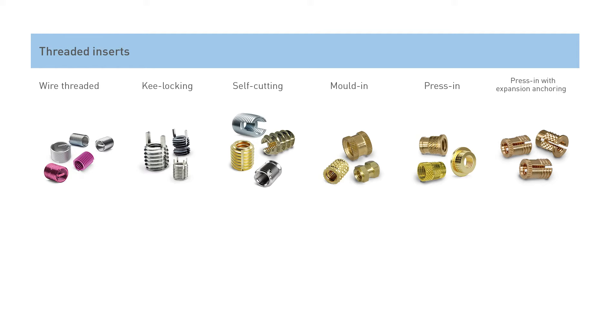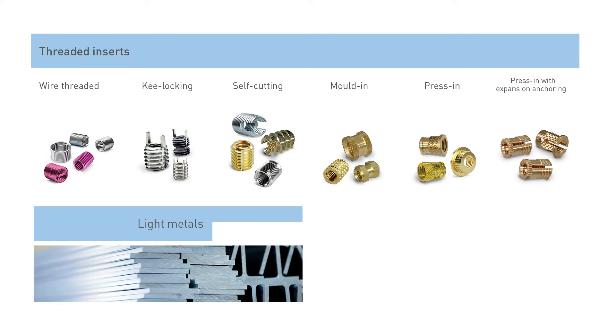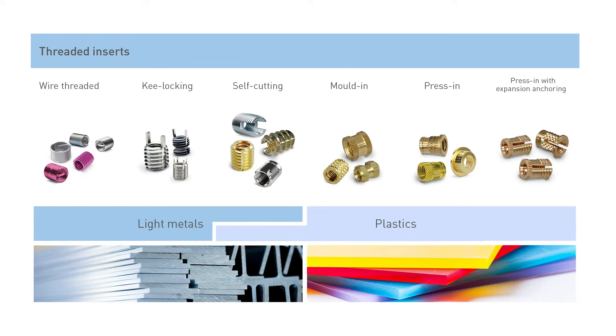At Bossard, threaded inserts are divided into five major product types. If we have a more detailed look at the different product types, we can divide them into two groups based on parent materials: threaded inserts for light metal materials like aluminum or zinc die casting, and threaded inserts for plastic materials like composites, thermoplastics, and thermosets.